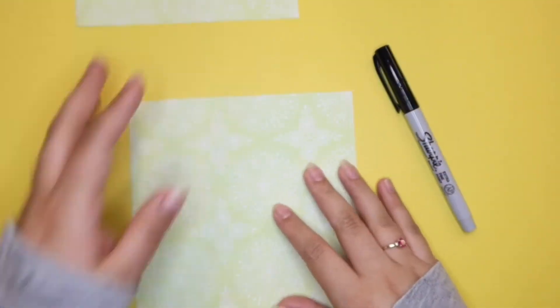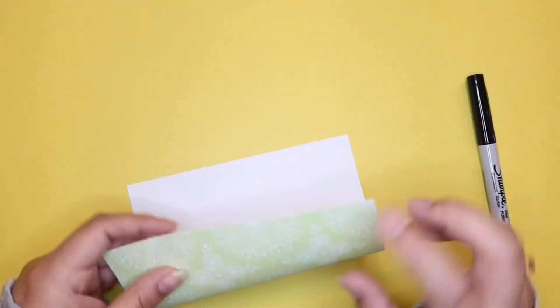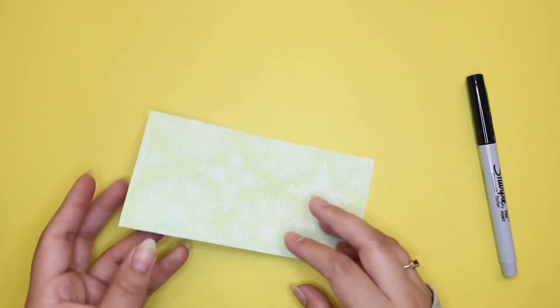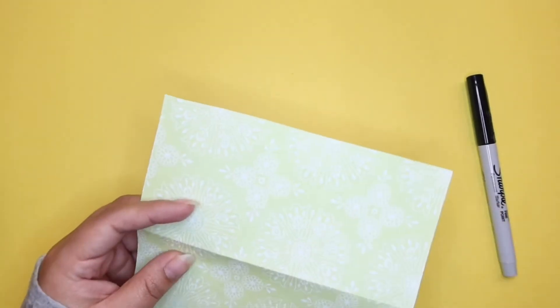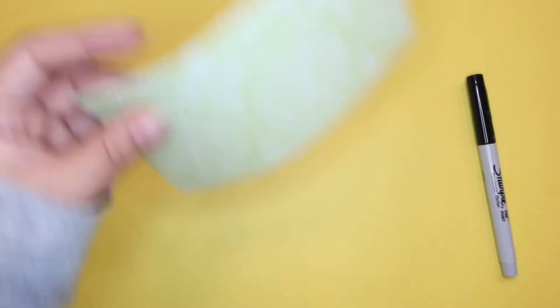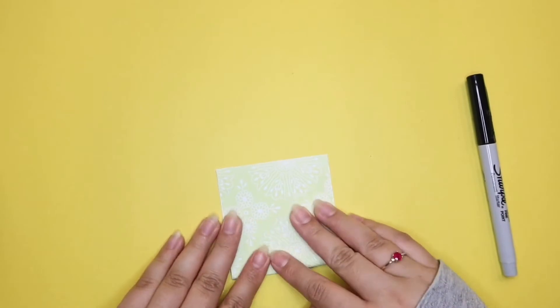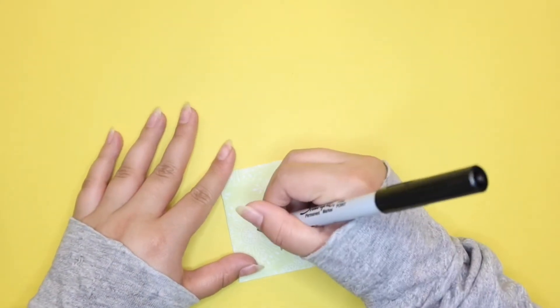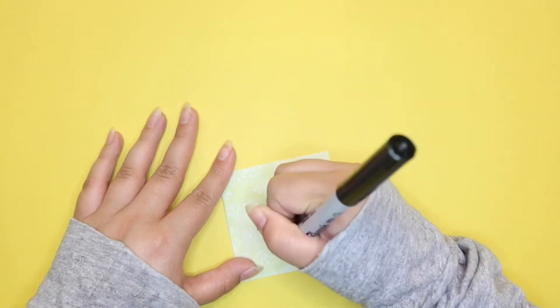First thing we're going to start off with is making our Mother's Day card. I made mine super small — I folded it up a few times because I wanted it to fit in the bottom of my pot. You can do the same or just leave it big. You don't have to use decorative paper like I did; you can just use plain paper. Just put in a nice little note for your mom to read later.